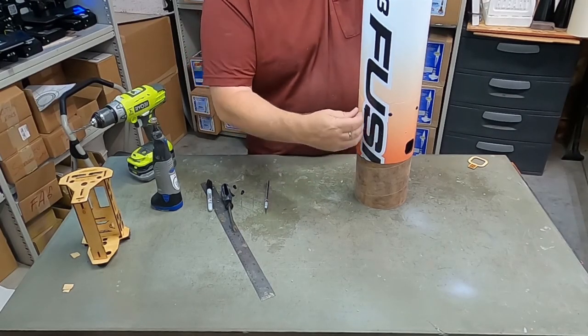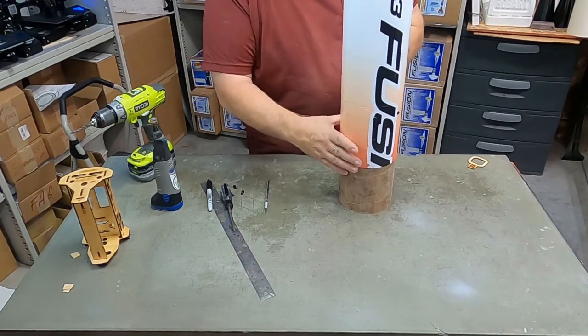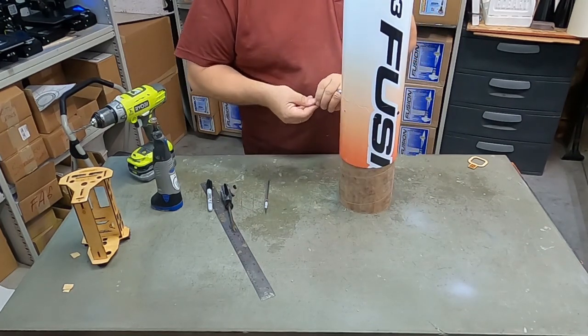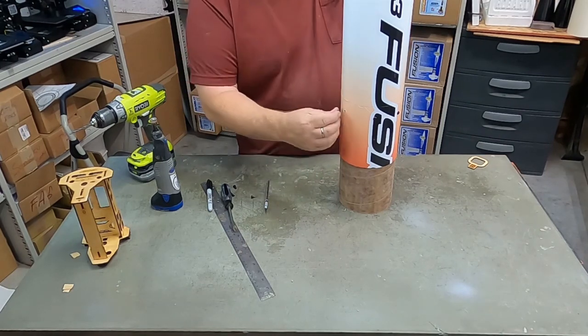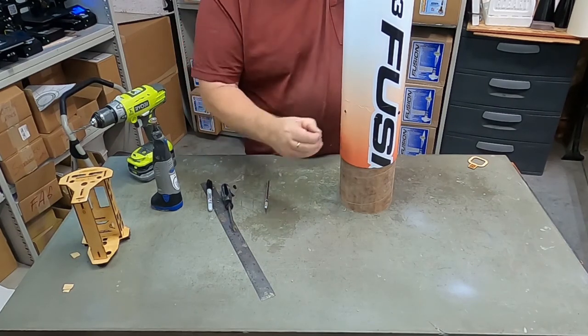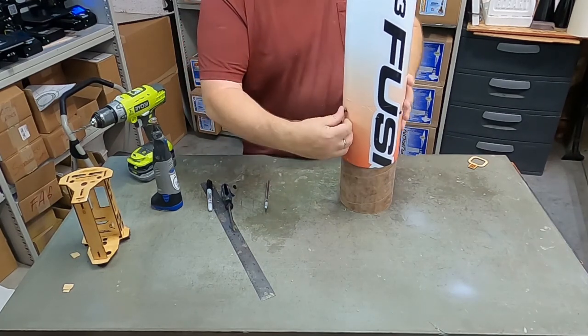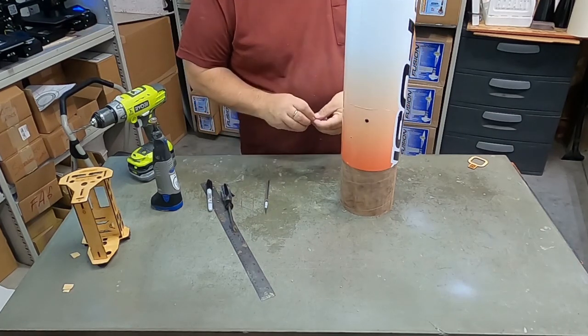While your paint on the fin can and nose cone is drying, you can attach the ebay to the payload section using the six plastic rivets. These just go into the same holes that you already drilled earlier. It's really easy to pop these in and out. To remove them, you can use your fingernail and thumbnail, or more advanced technology like the thin edge of a screwdriver or a similar tool.